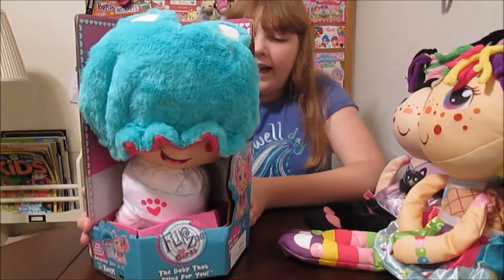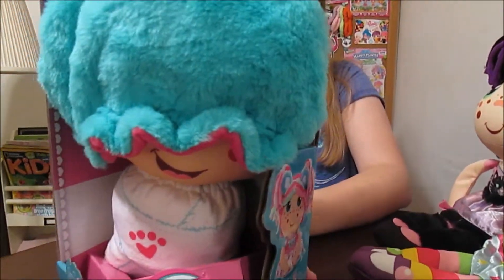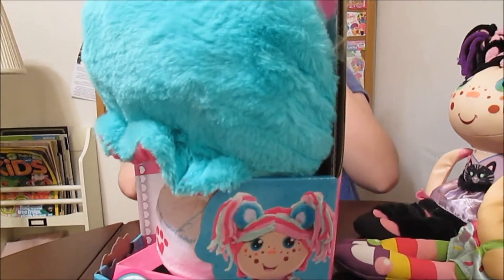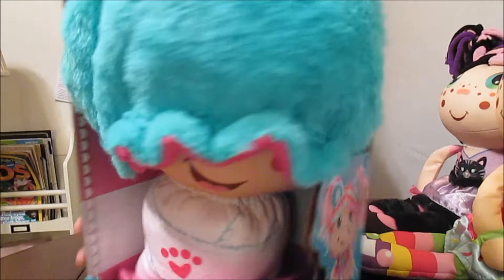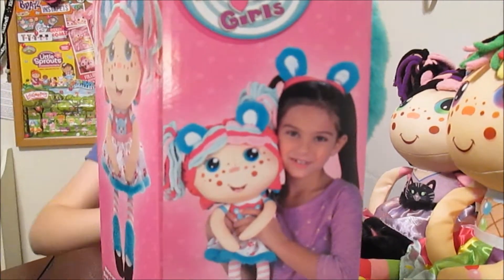So tell us about this one. This is Zoe Bear! Oh, she's so cute. Look at the picture on the side of the box — it's so cute, I love her. Look at her with the little girl with the matching — she's wearing bear ears. That's so cute, right?